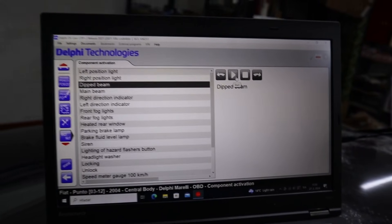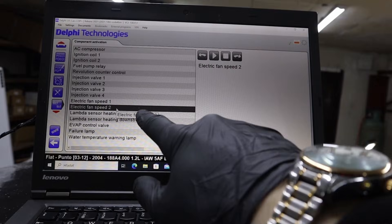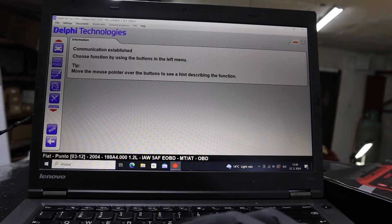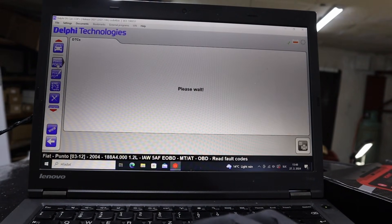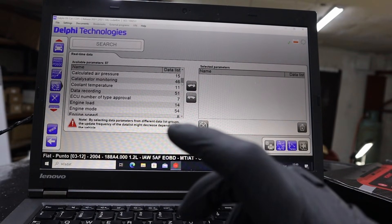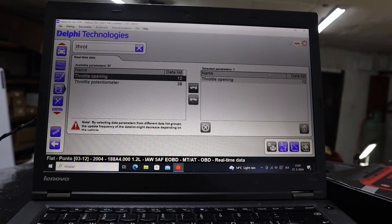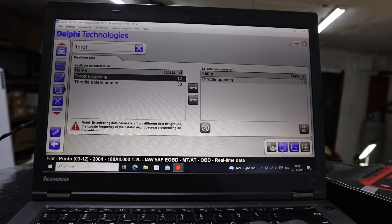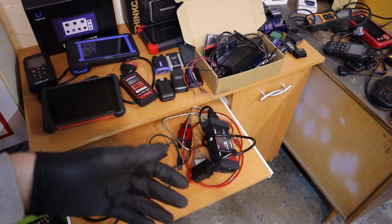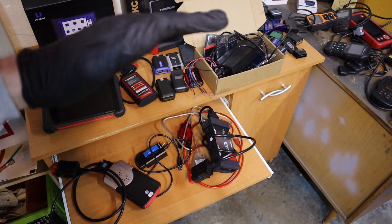It works as a bidirectional scanner, so you can actually test things with just your laptop. For example, you can test your lights or your engine cooling fan. You can connect to multiple control modules, read data in them, read codes, clear codes, and even do service procedures like injector coding, DPF reset, and battery adaptation — all that advanced stuff with just an adapter for $40. You can do that because these are clones, not OEM software, which would cost a lot more.